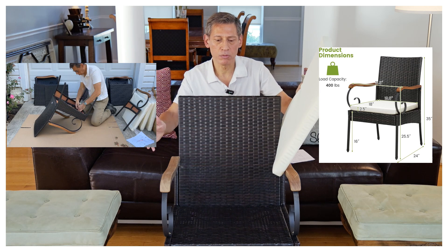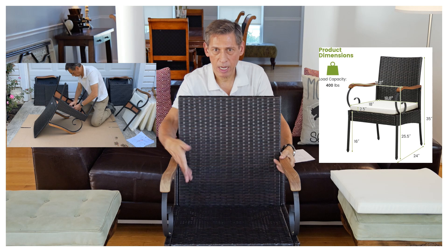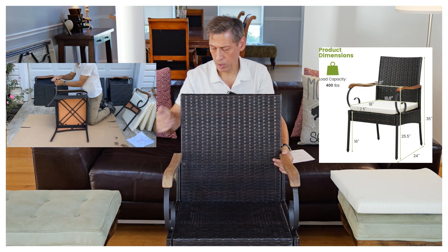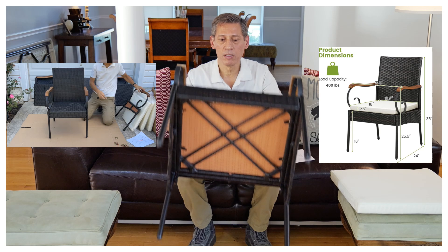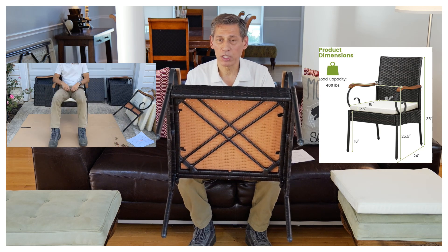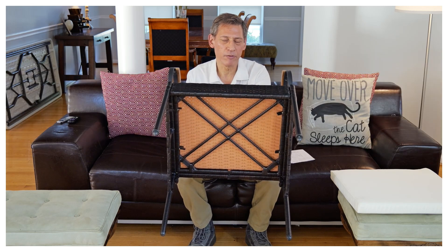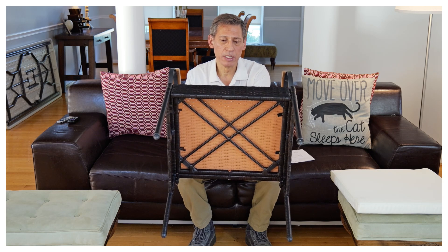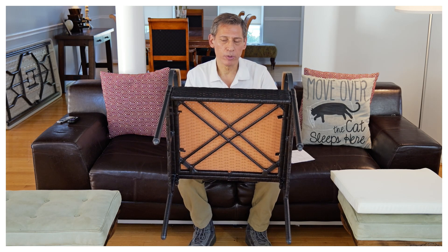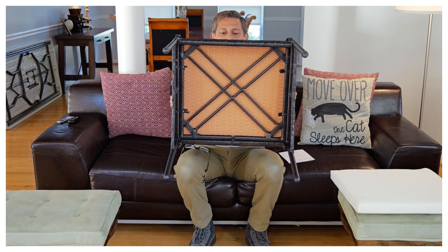The base is all wicker from top to bottom, and underneath it's supported by wicker crosses — so it's not metal. It has a weight rating of about 400 pounds. I don't know if that's accurate, but I was fine at around 200 pounds. The cross supports are just more wicker crossing.